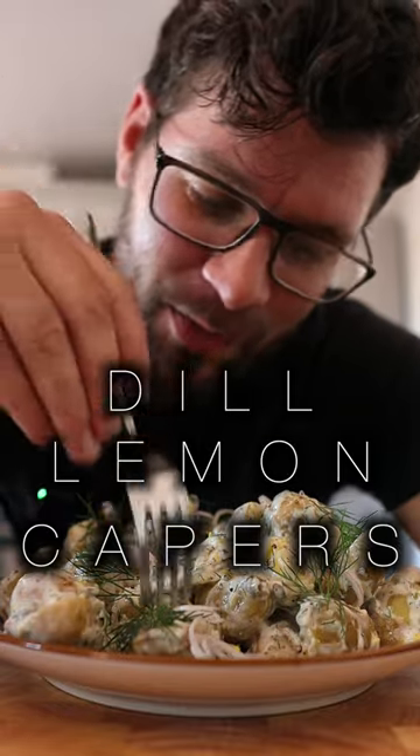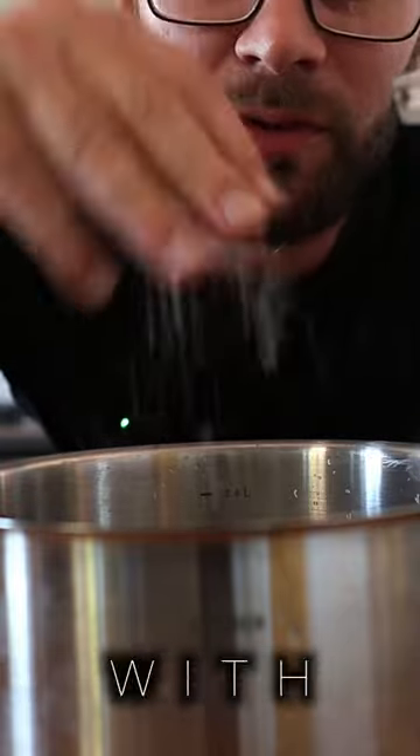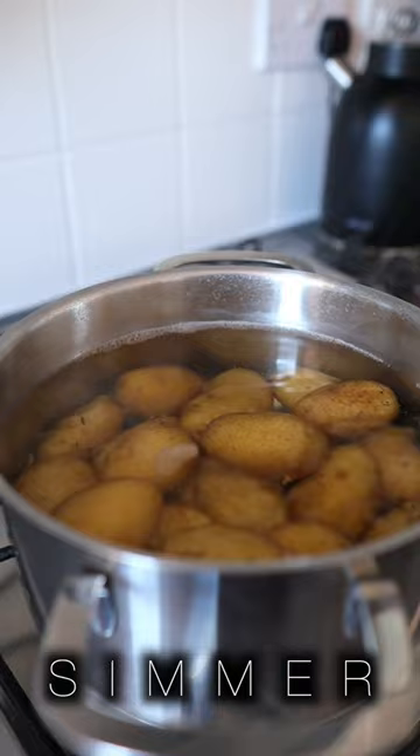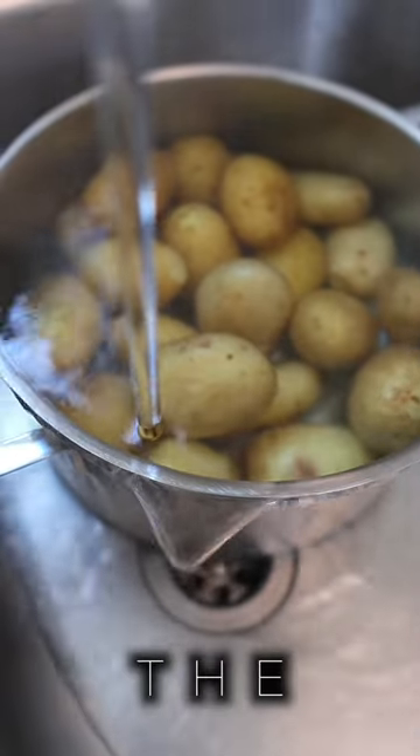Potato salad with dill, lemon and capers. Fill the saucepan three quarters of the way full with cold water. Generously season the water with salt and add in the potatoes. Place over medium heat and bring to a simmer. Cook until tender and then run under cold water to stop the cooking.